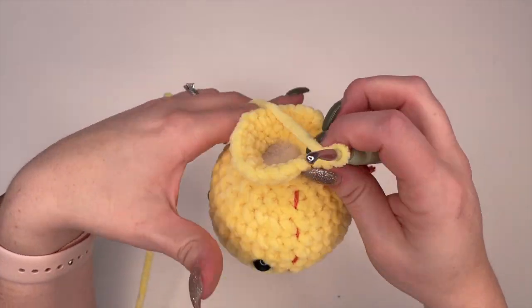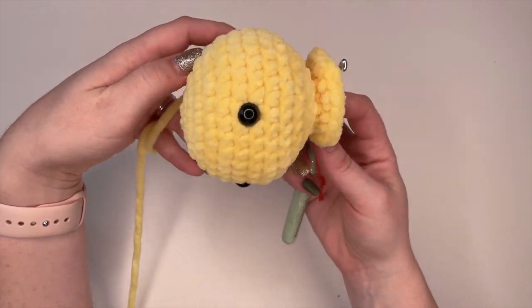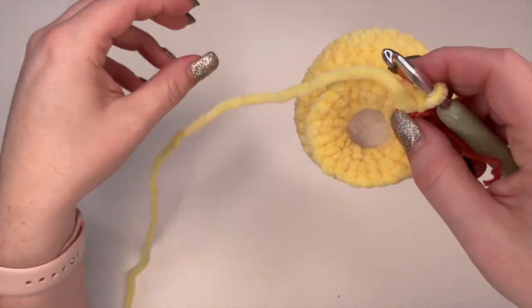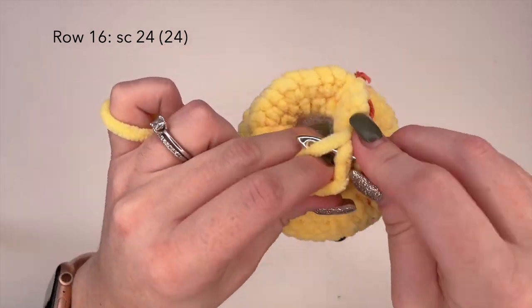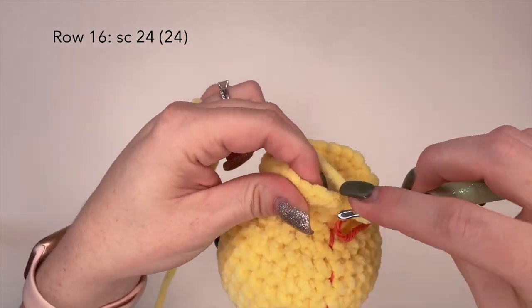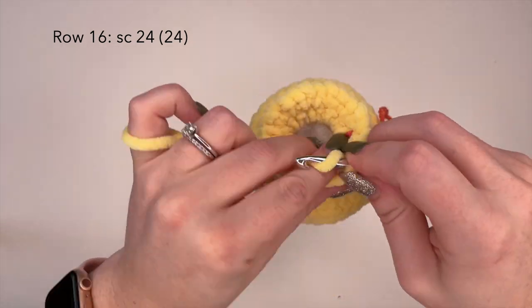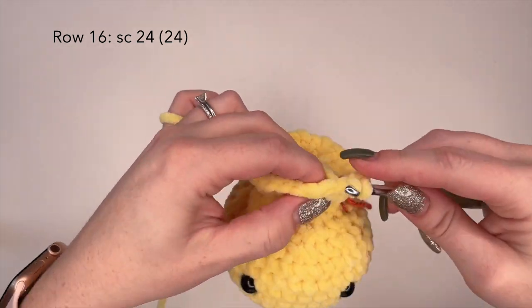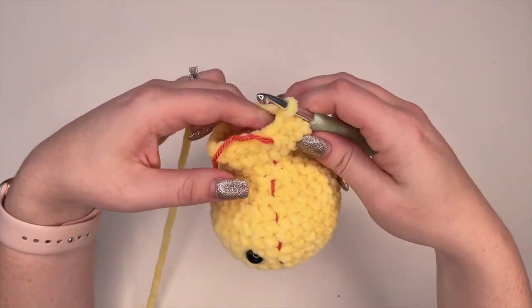That is row 15 complete. Now on to row 16 — we're going to place one single crochet in each stitch for a total of 24 stitches. So row 16 is single crochet 24.